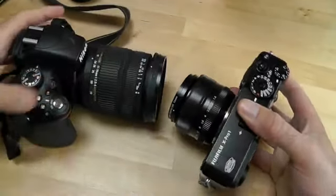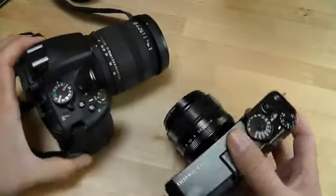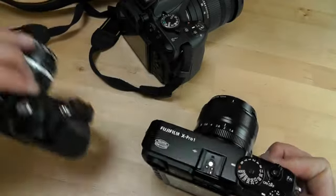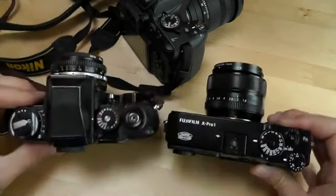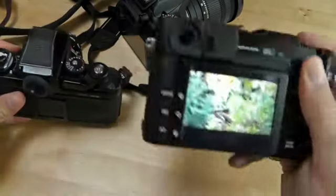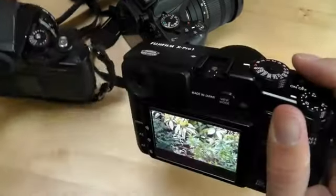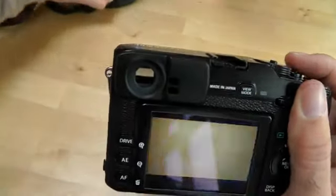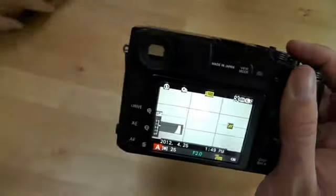Because this camera is anything but small. Here it is up against my Nikon D5100, and they're kind of similar sizes apart from the lens. And here's my old Nikon F3, which also has very similar dimensions. So it's not as small as we'd like, but then again it's very light — just 650 grams with the 35mm lens attached.